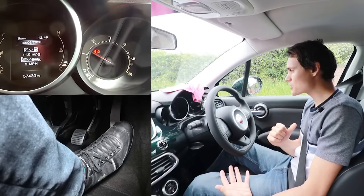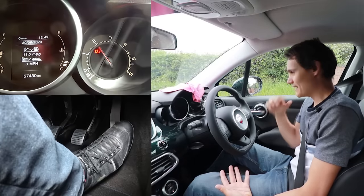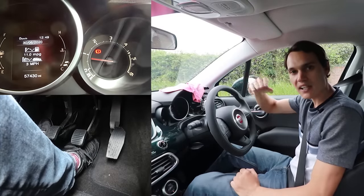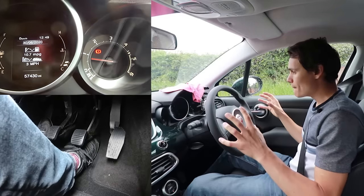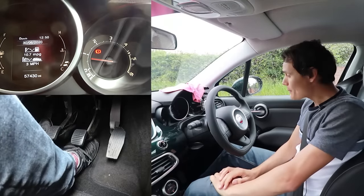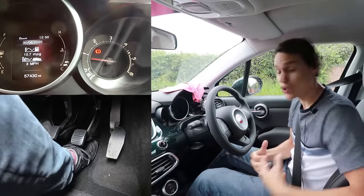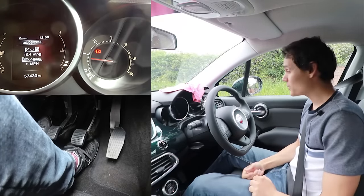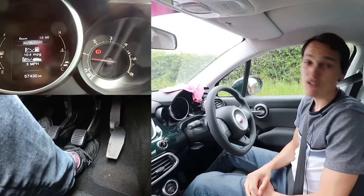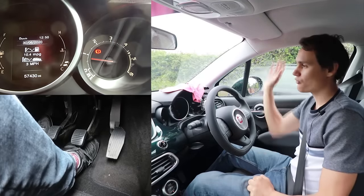If you just want to increase revs by a small amount, a diesel is very easy — I've just increased them up to a thousand, which would be really hard in most petrols. You can put the revs up more easily until about two thousand, but once you get above one and a half thousand the turbo starts to make them shoot up. For low revs it's actually quite easy to keep a diesel exactly where you want it, which is one reason why diesels can be a bit easier to learn in.